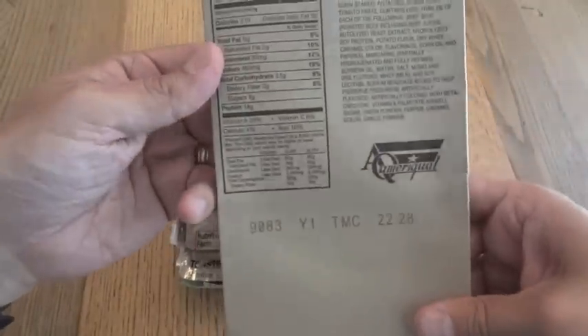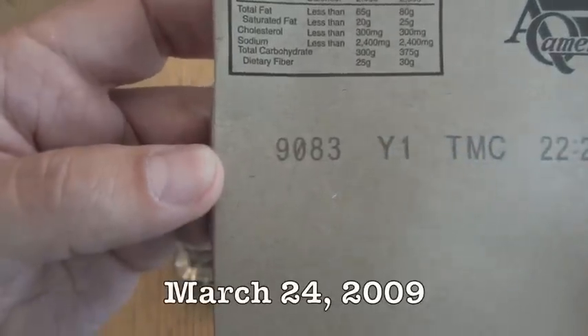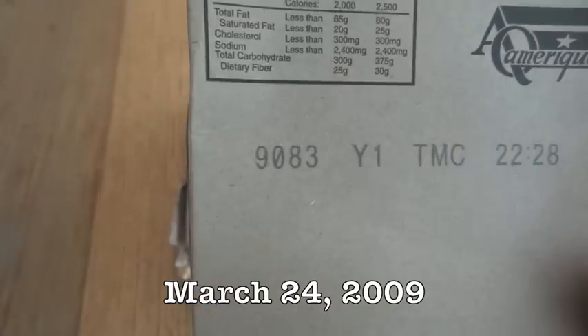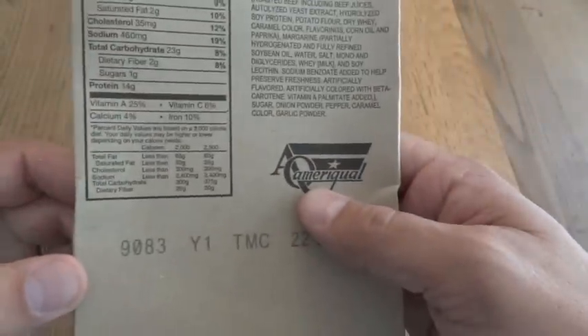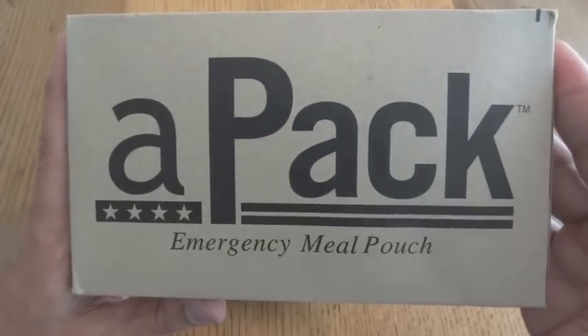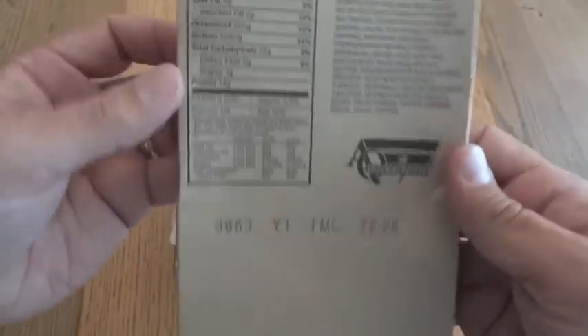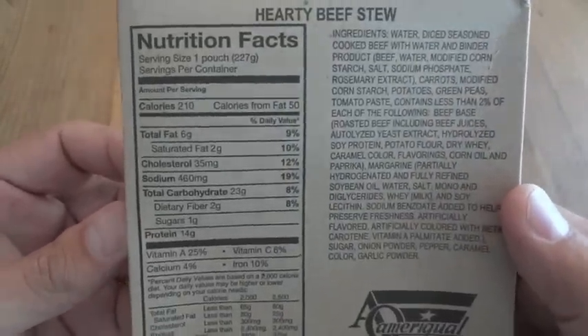Here is the hearty beef stew. This has its own date code of 9083, so this was packaged on the 83rd day of 2009. Not surprising that it's very close to the 89th day the whole meal was packaged, since this was packaged by Ameriqual and so was the entire MRE. They have their own branded APAC boxes here, and in case you want to see it, it has the nutrition facts and the ingredients on it.